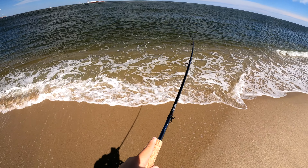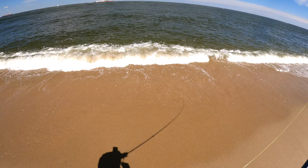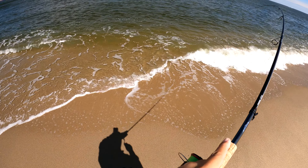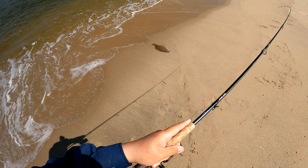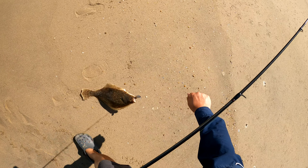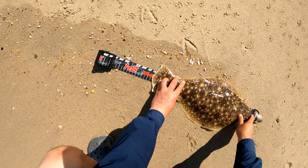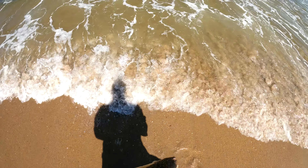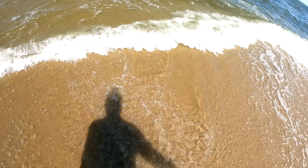I've got a fluke! I think that's my fourth keeper for the day and the end of my trip. Thanks for watching guys and I'll catch you on the next one.